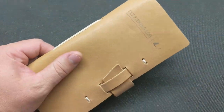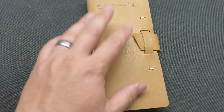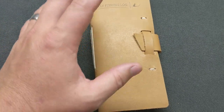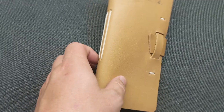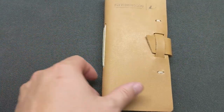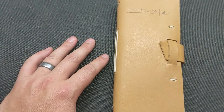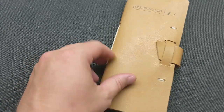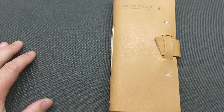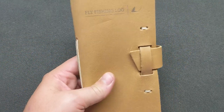One more thing — these are just so useful. I fish so many different spots, you could even have separate logbooks for different locations. For example, I could have one for Eastern Sierra, Western Sierra, certain states, or different bodies of water. You can organize them a whole bunch of different ways and use them as a reference each time you go out. Open it up, see what was successful at the same time of year the last time you were there, and it should help you be successful this time.